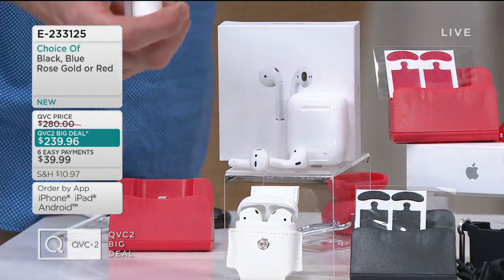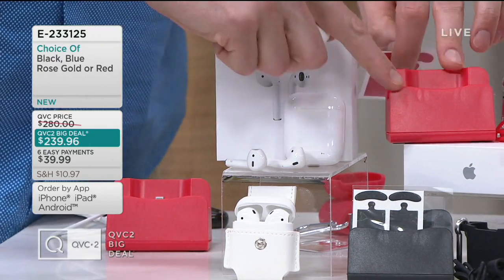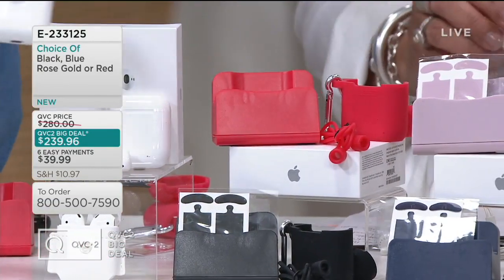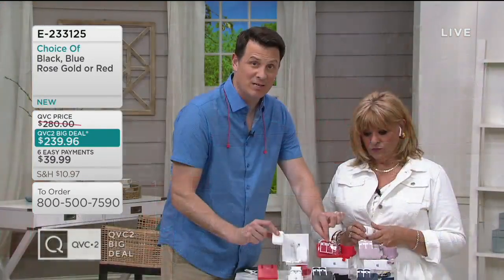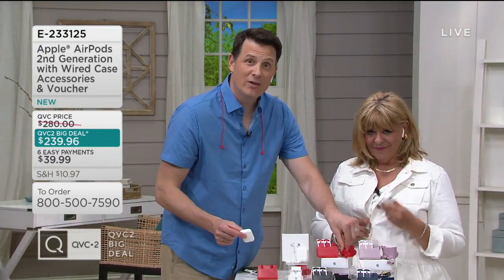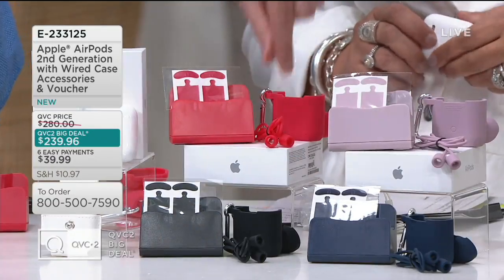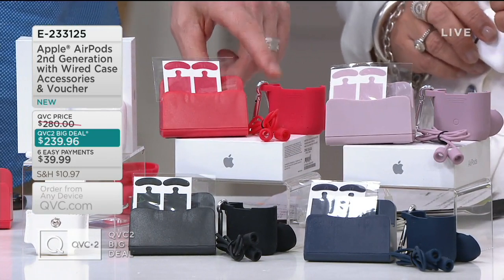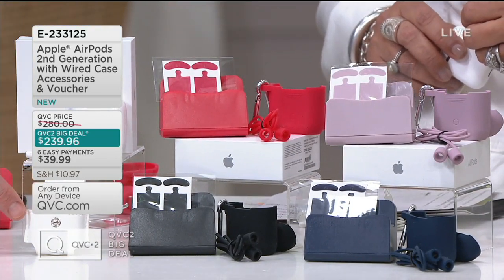These are Bluetooth earbuds designed specifically to work with Apple devices, but if you use Android devices, they're going to work just as well with them. They're basic Bluetooth earbuds that do so much more. We're going to include a charging stand, because this case that it comes in is actually how you're going to charge your device. We're going to include these little skins, which you're going to use to make cool designs on your AirPods, and the little neck wrap.